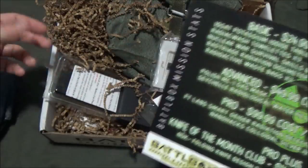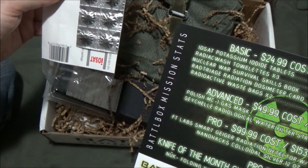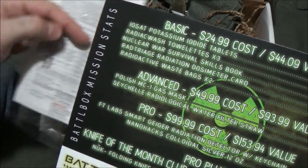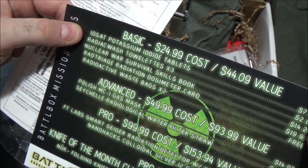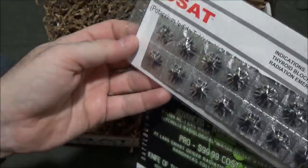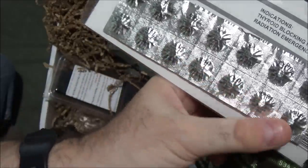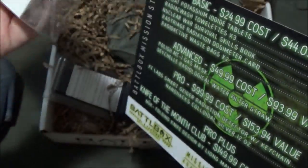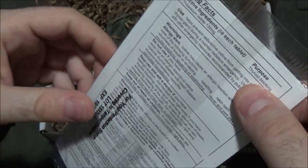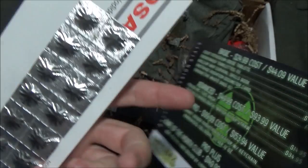I want to go in order of the card. First up: IOSAT potassium iodide tablets — things you would take upon exposure to radiation to protect your thyroid, listed at $7. I got 14 of them, which is enough for two weeks. This helps prevent radioactive iodine from getting into the thyroid gland.